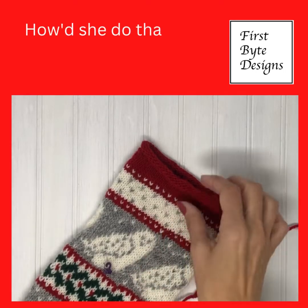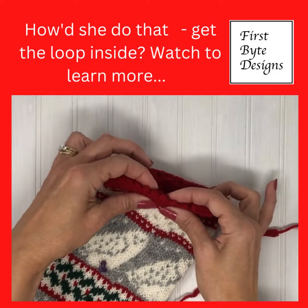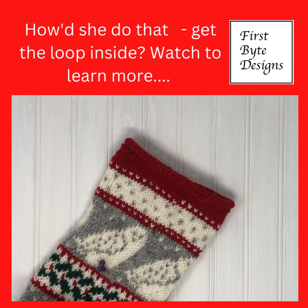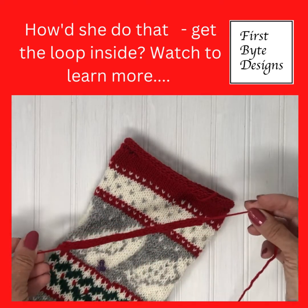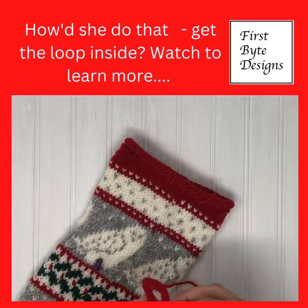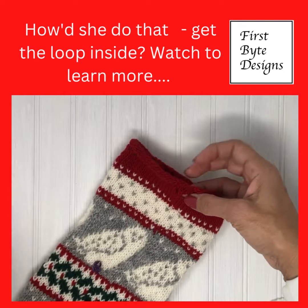Here we are looking at the top of our stocking. Here we have that lovely little picot edge. A couple people asked me exactly where do you put through the piece that you're going to use to hang it. So here is my little hanging piece — I left a little bit of an extra tail on it, and I want to put it through one of the picot holes.